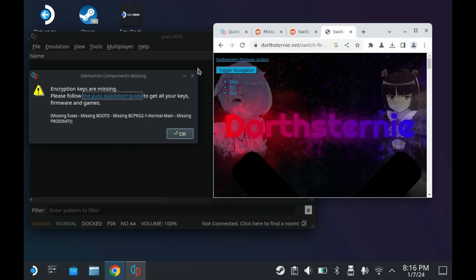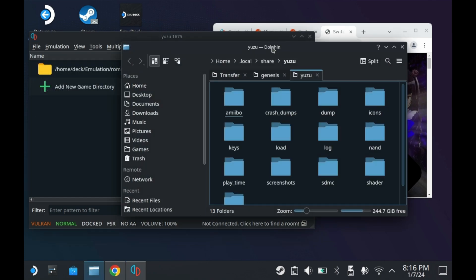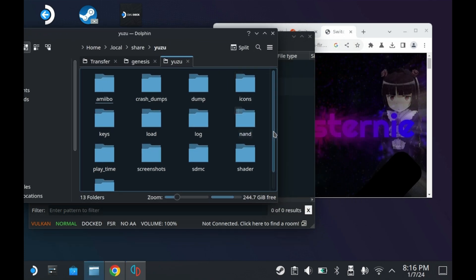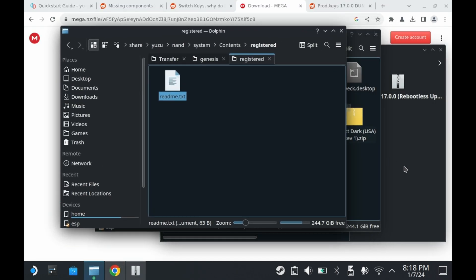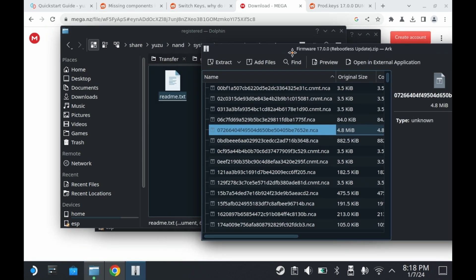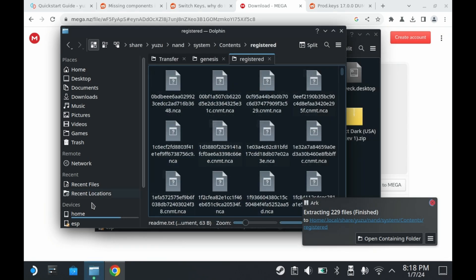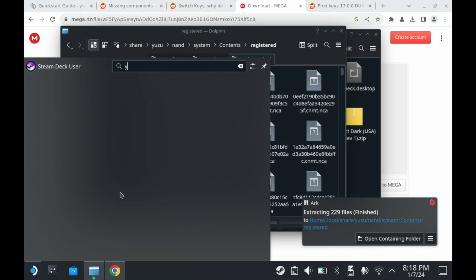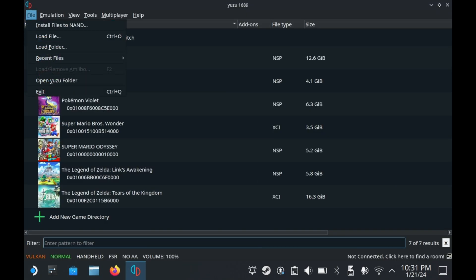You also need the Nintendo Switch firmware, which I usually download from Darth Sturney — the fact that his website hasn't been taken down probably means it's not illegal. Whatever the case, you'll want to open up the Yuzu folder. Once you download the firmware, extract all of the files from the zip file into the registered folder. Once you do this successfully, you'll be ready to game — assuming you provide your own ROMs. Installing updates and DLC is a very similar process for Yuzu; you just have to select the Install Files to NAND option.